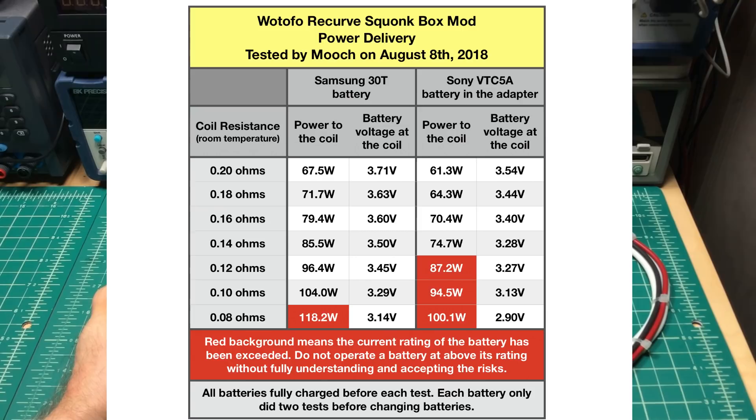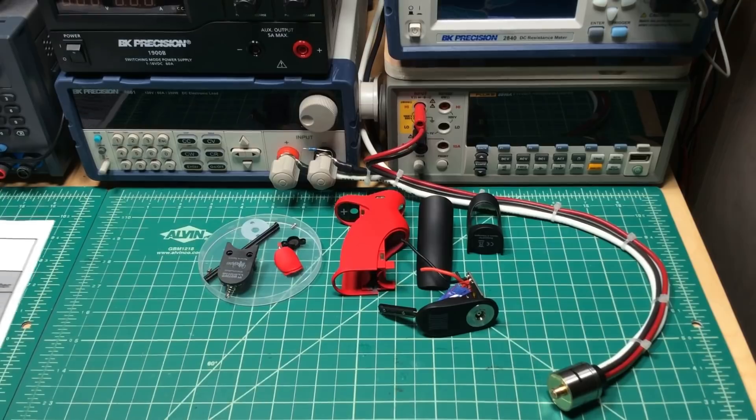You can see on the left columns for the Samsung 30T — power to the coil can go all the way up to 118.2 watts at a 0.08 ohm coil. That is over the rating for a Samsung 30T running about 37 amps, so it's not recommended. The right two columns for the Sony VTC5A show you can still go up to 100 watts. Both are significantly above Tofu's 80-watt rating — they were likely benchmarking against a basic 20-amp battery like an LG HE2 or Samsung 25R. Use high-performance batteries like the 30T or VTC5A and you can get 100 to 120 watts. I recommend not going below 0.08 ohms even if it can handle it — it's just not worth the abuse. That is it for this episode, thank you for watching.